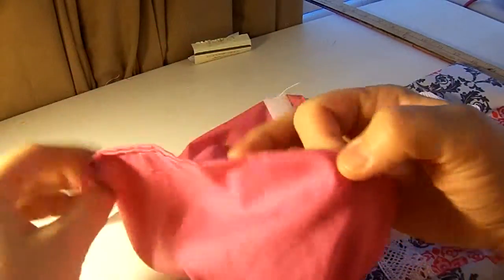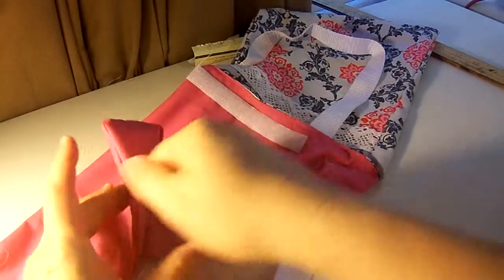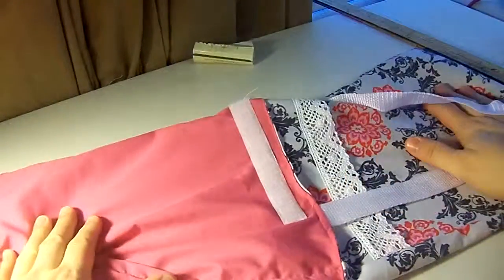So what I did was I reached in, I pulled out this, and it should be wrong side out. Then I reached in and pulled it all out through the hole that was in the bottom, and then turned it all right side out like that.